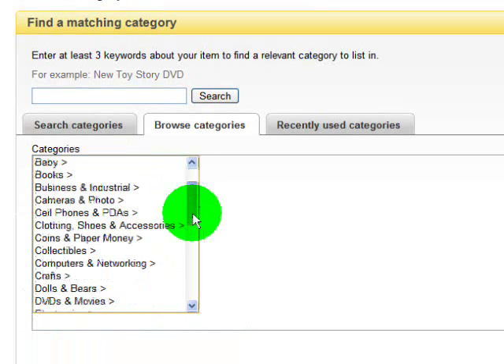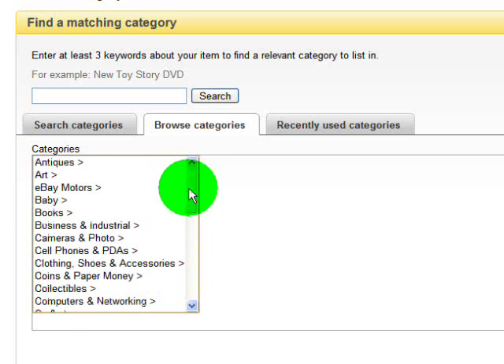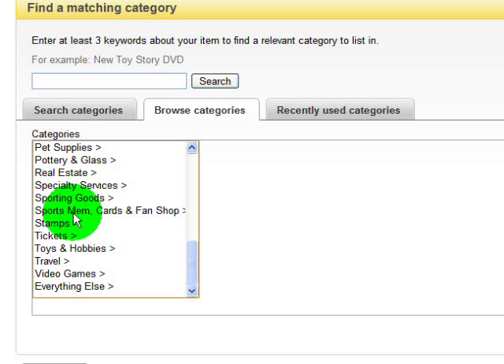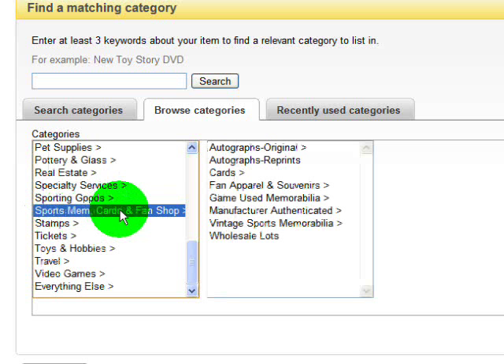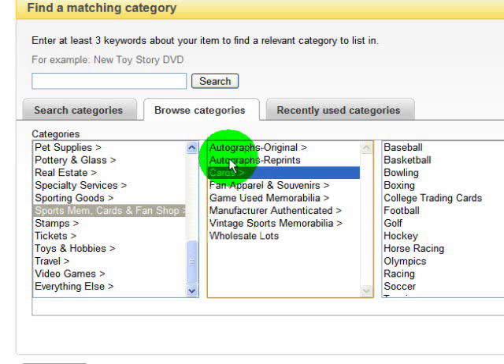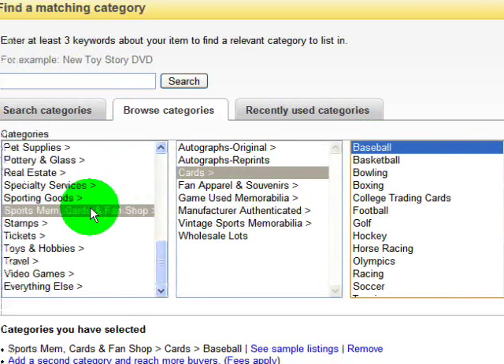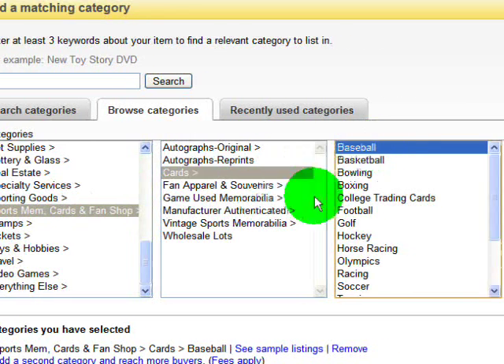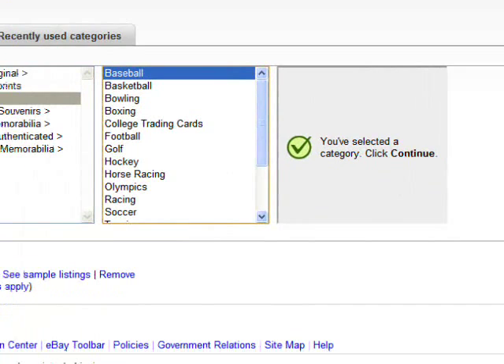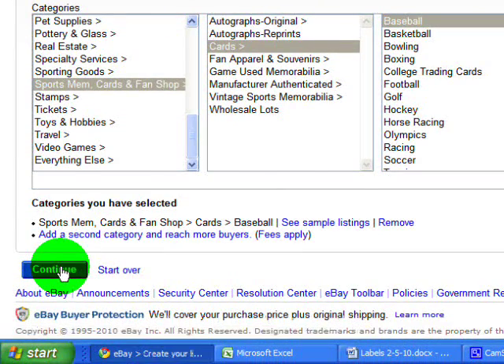It's going to bring us a list of categories. Since I'm logged in as Benham Baseball Cards and everybody knows I sell baseball cards, we're going to use baseball cards as a sample — it's the most sensible item for us to use here. We're going to go to Sports Memorabilia, Cards, and Fan Shop. I always select Cards, but you can select any of the other more specific categories. I try to keep my categories broad to gain the most exposure. So it's Sports Memorabilia, Cards and Fan Shop → Cards → Baseball. It gives us a checkmark and says to press Continue, so we click Continue.